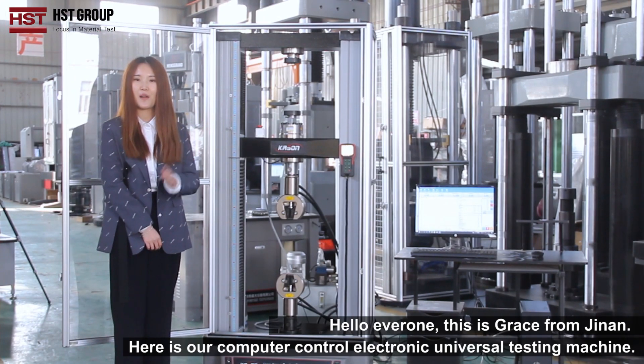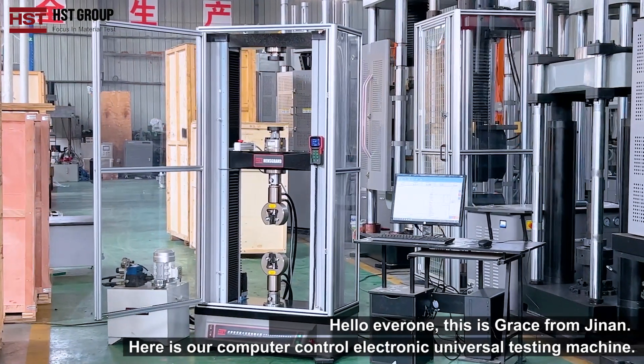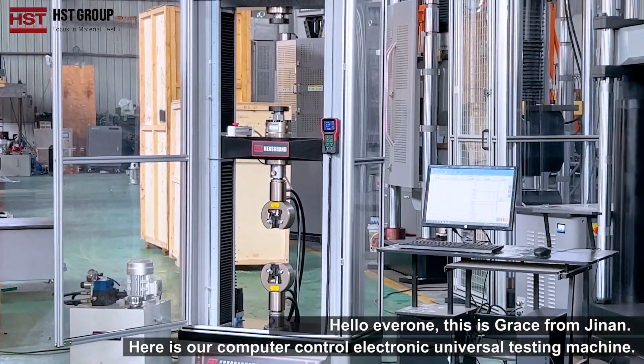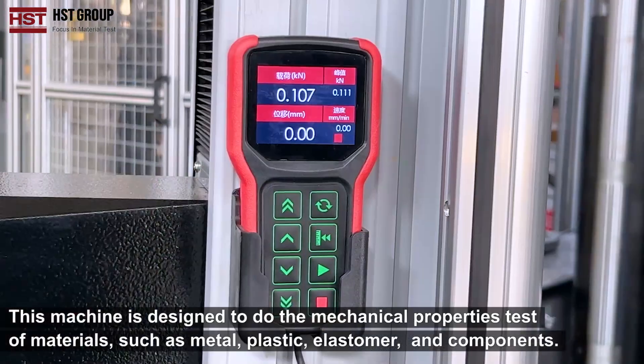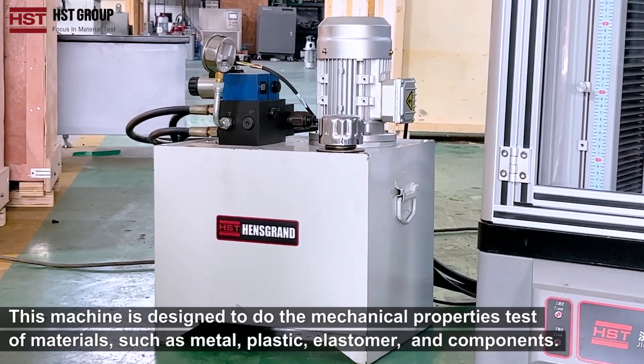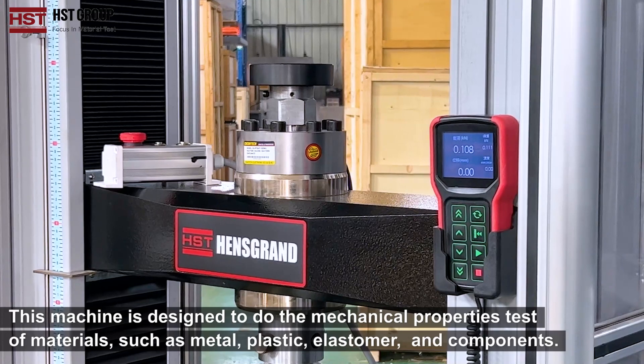Hi everyone, this is Grace from Jinan. Here's our computer-controlled electronic universal testing machine. This machine is designed to do the mechanical property test of materials such as metal, plastic, elastomers and components.